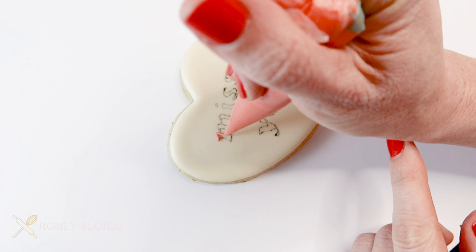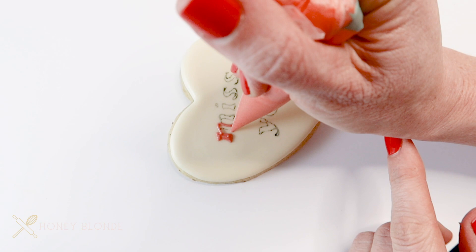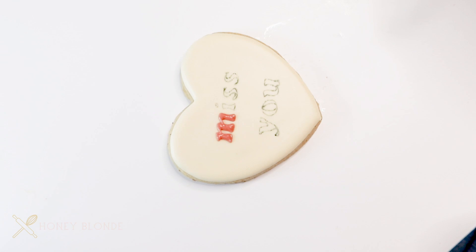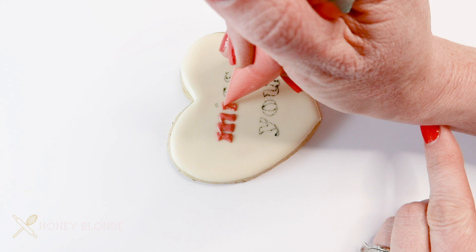Now you have your tracing onto the cookie and you can easily go over it with your icing. I'm going over it with a piping consistency pink icing. I like to use piping consistency icing when doing any sort of text because it makes really big puffy letters, and it's also much easier to control and won't run all over the place and ruin the design or shape of your text. I like to use a scribe tool to get rid of any bumps or ridges and make sure that the text is perfect.